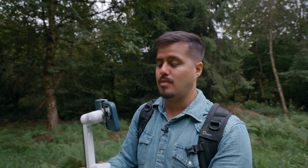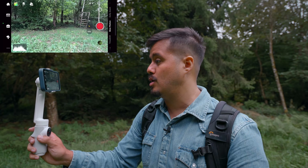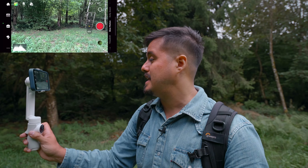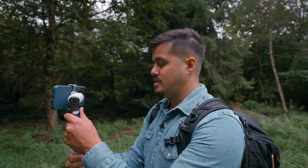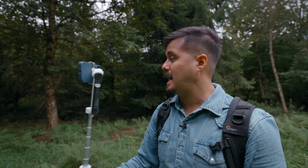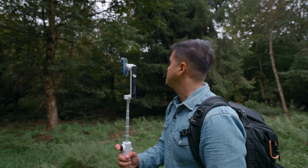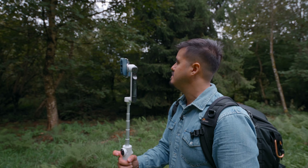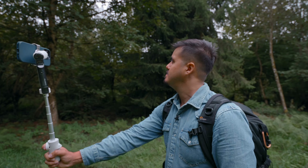For my last shot, I'm going to film myself as I look up to the trees and push the camera away while doing so. I'm going to set the shooting mode to slow motion. I can still use DeepTrack to track my face. The idea is to use the extension pole, press the trigger button to track my face, then push out with the camera, get up close, and then look up.